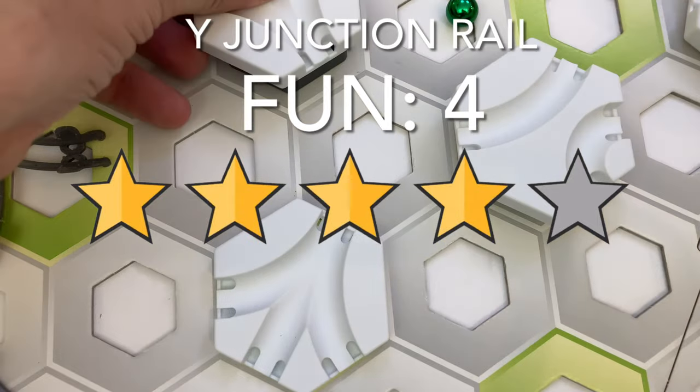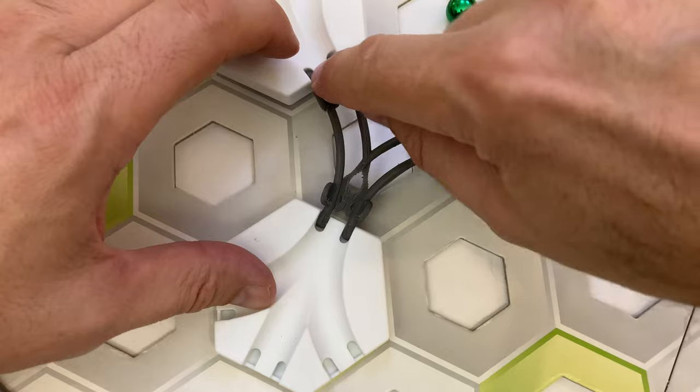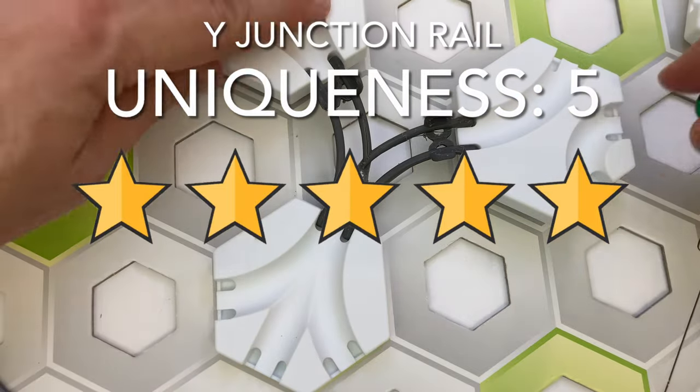For fun, I give the Y-junction rail four stars — even though it does the same job as a two-way merge tile, you may like its aesthetics better than a tile. And for uniqueness, I give it five stars — it is a unique piece that I haven't seen elsewhere.